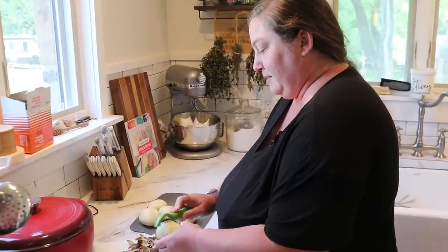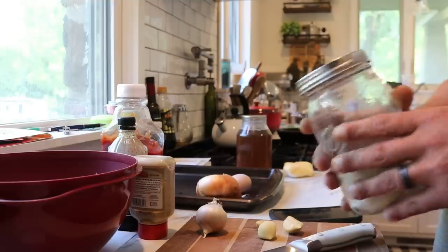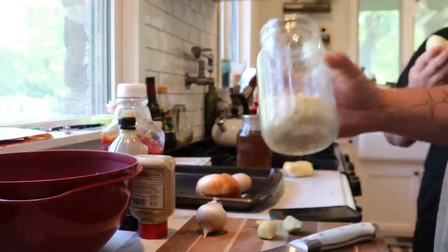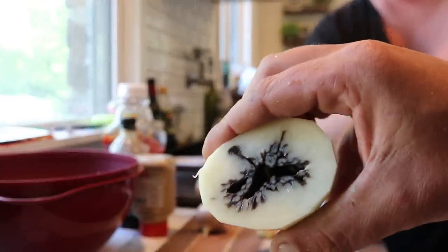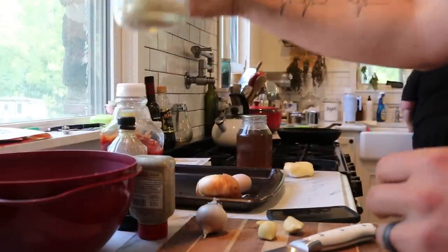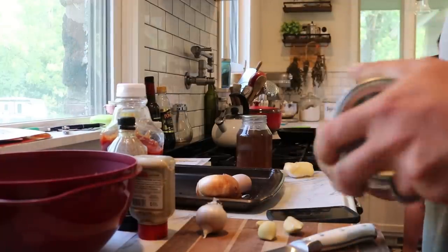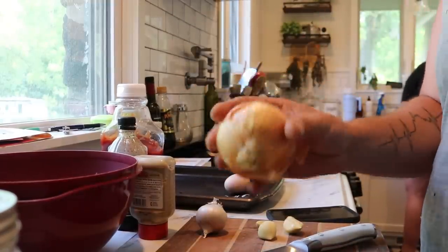First, I am peeling some potatoes and I'm gonna cut them up and then boil them because we're gonna have mashed potatoes with it. While she's doing the mashed potatoes, I am going to start doing the Salisbury steak piece. We're going to put about a half cup of breadcrumbs in here — just measure with your heart. Then I need to cut up a whole onion; we're going to use half for this and the other half will be for the gravy, so let's start by just cutting it up completely.